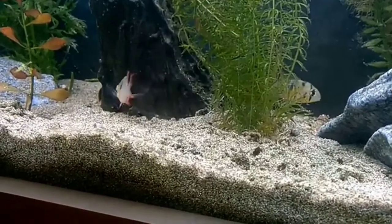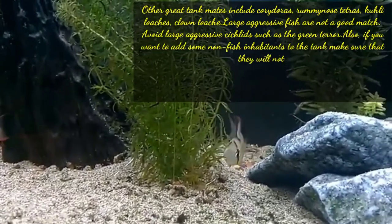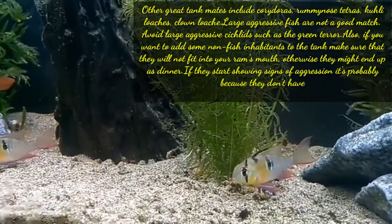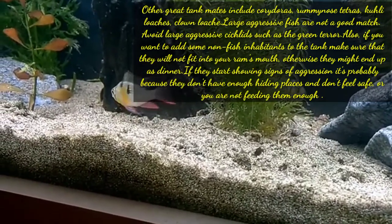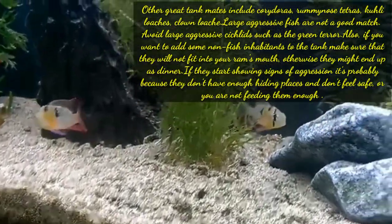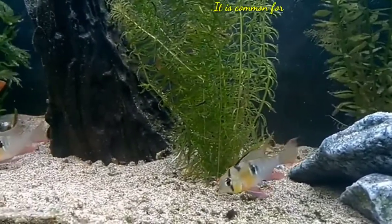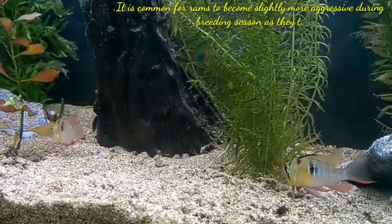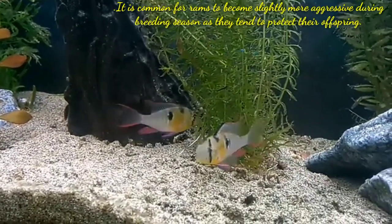Also, if you want to add some non-fish invertebrates to the tank, make sure that they will not fit into the ram's mouth, otherwise they might end up as a dinner. If they start showing signs of aggression, it's probably because they don't have enough hiding places and don't feel safe, or you are not feeding them enough. It is common for rams to become slightly more aggressive during breeding season as they tend to protect their offspring.